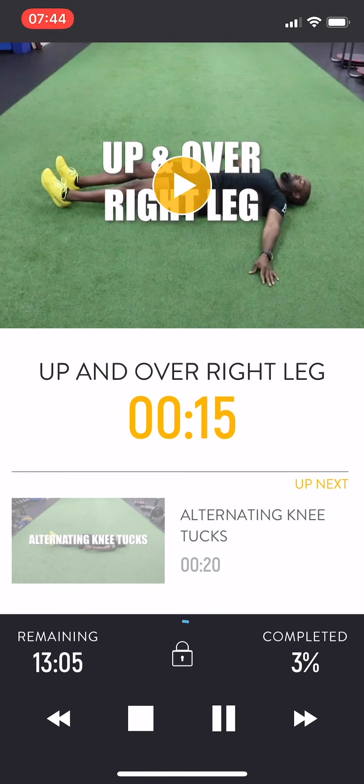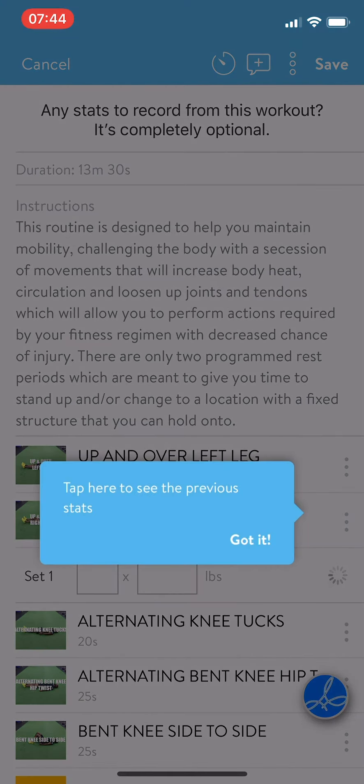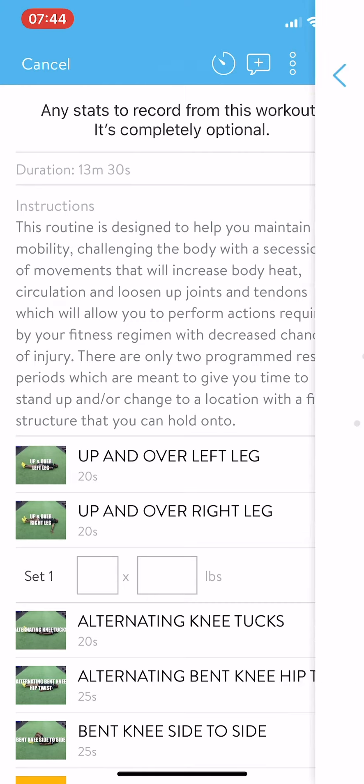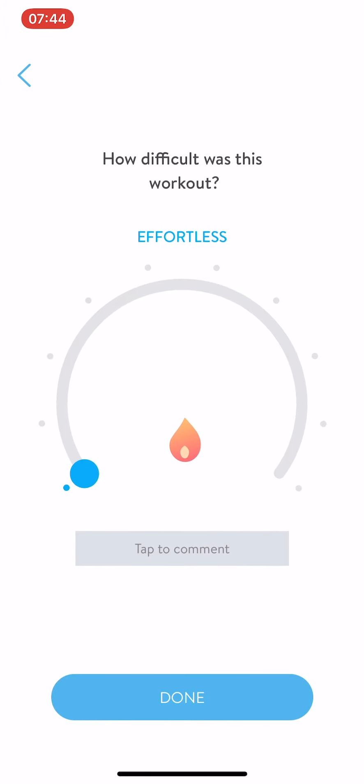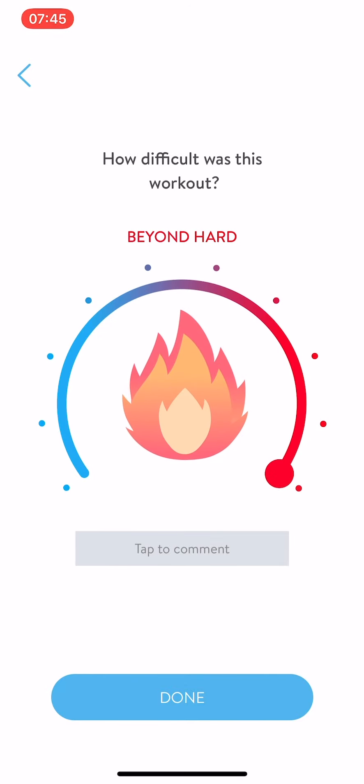If you choose to skip past anything, in the lower right side just hit the fast forward button. Alternating knee talks. When this is done, you can add in notes under any of the movements. You hit Save in the upper right side, and then rate your workout from effortless to beyond hard.